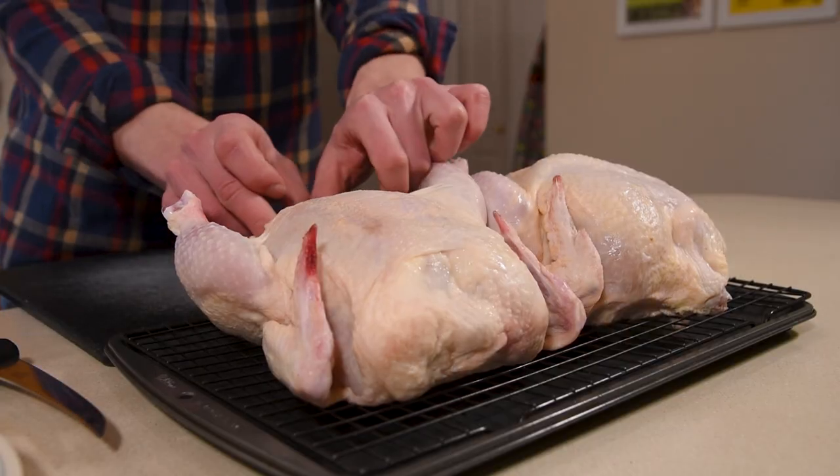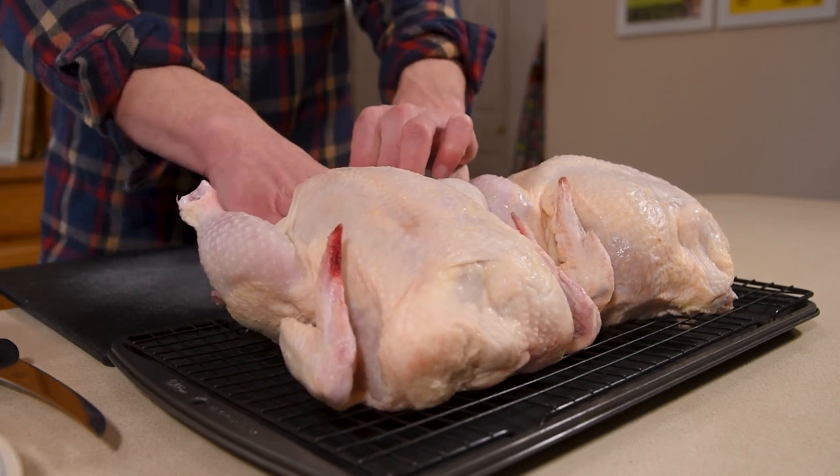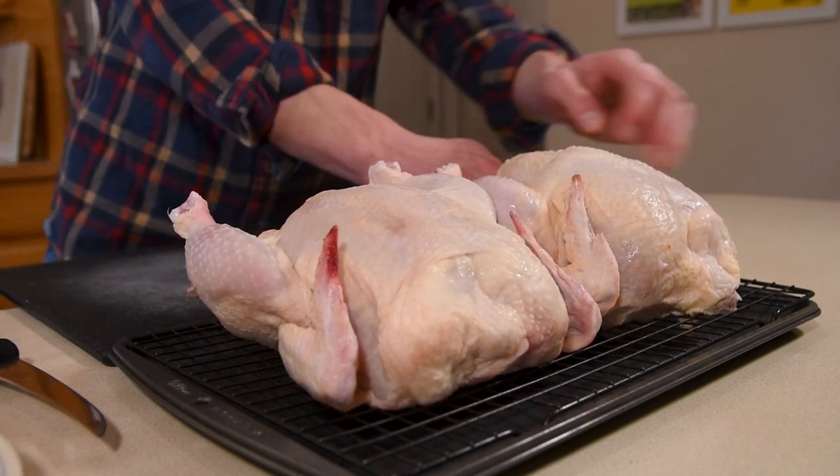One of the first things to look at is that the chickens often come with things on the inside. You're going to have the giblets — the kidneys, the heart, things like that — as well as the neck, which is often in there. You want to remove all of that before you do any of the other breakdown.